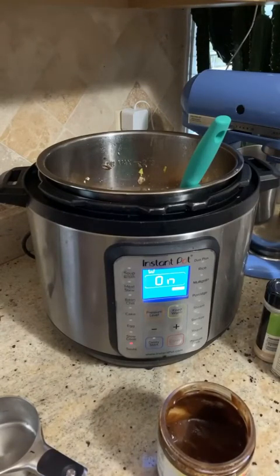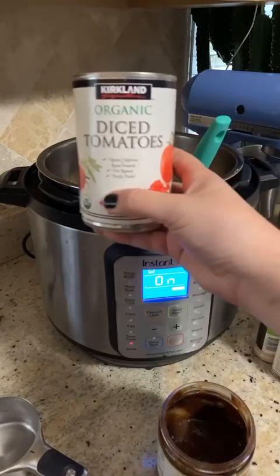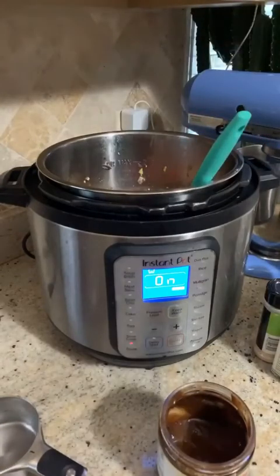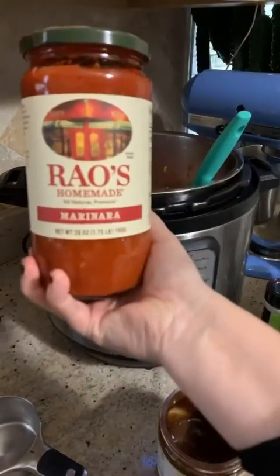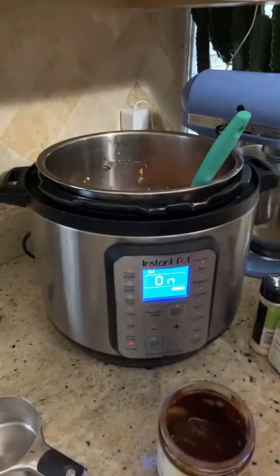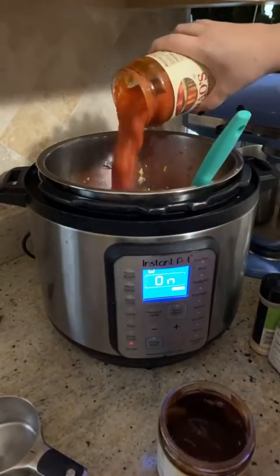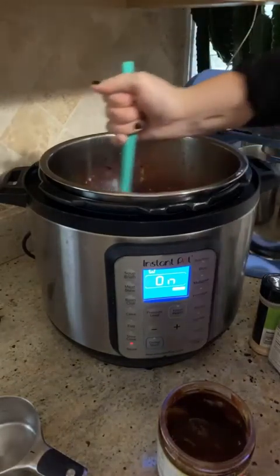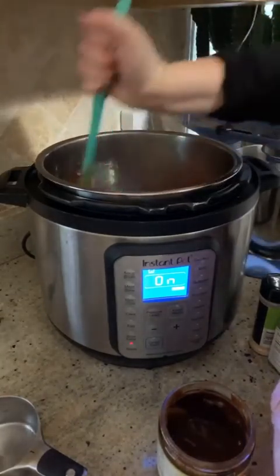I'm going to add a can of diced tomatoes, then some tomato sauce — some marinara — about half the jar. I can always add more in later if I need it.